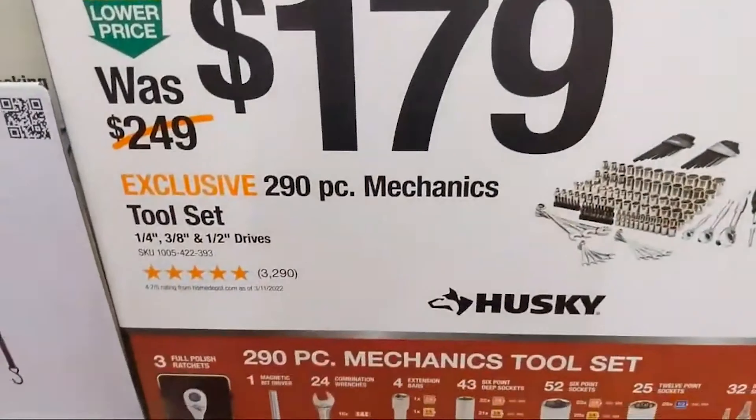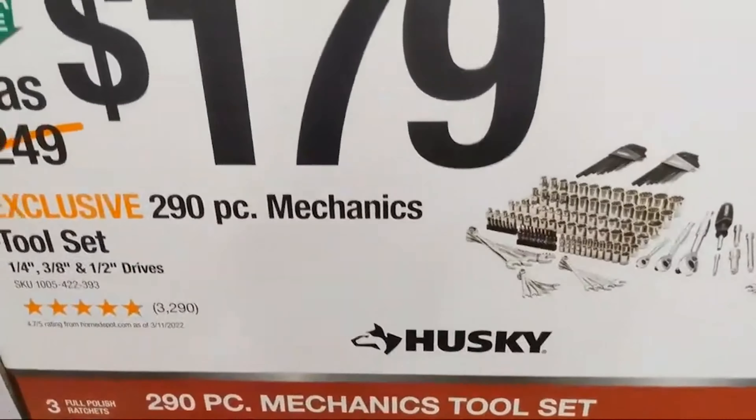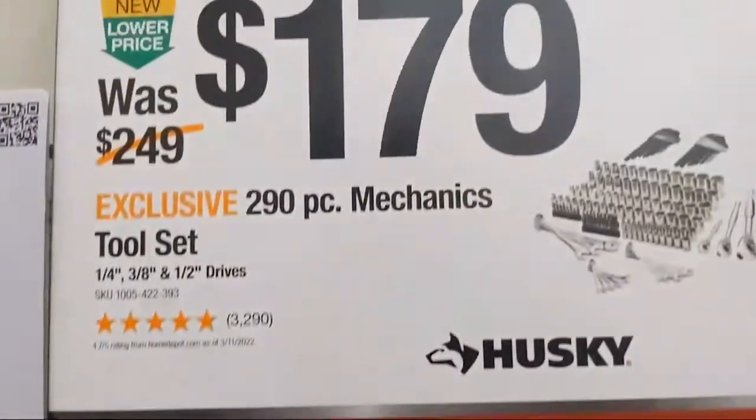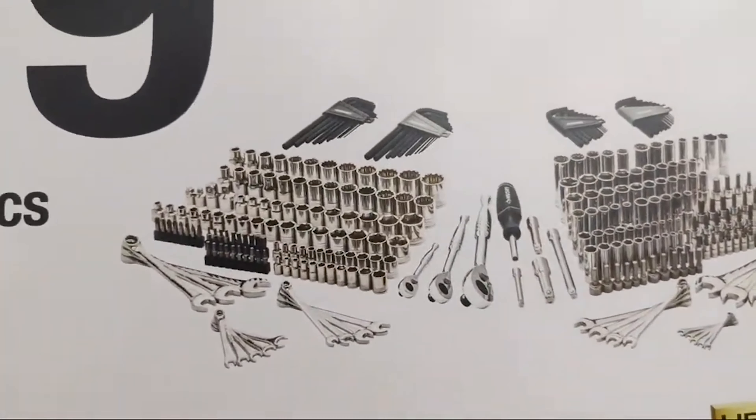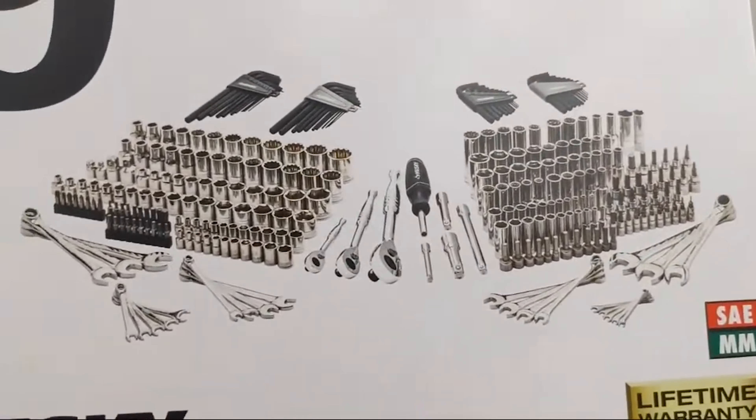There's a 179-piece Husky mechanics tool set, and a 290-piece set for $179. Once again, a bunch of hex keys, but you're still getting a lot of sockets and combination wrenches — there's a lot to go around there.